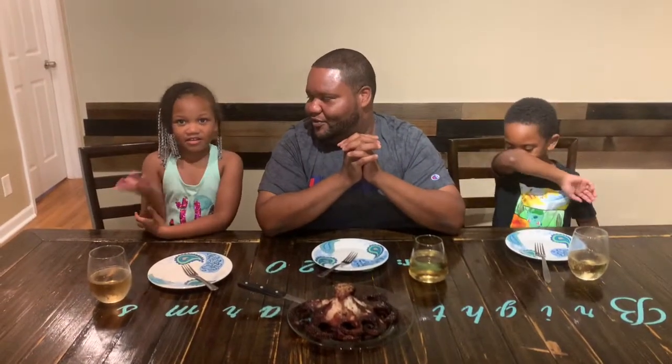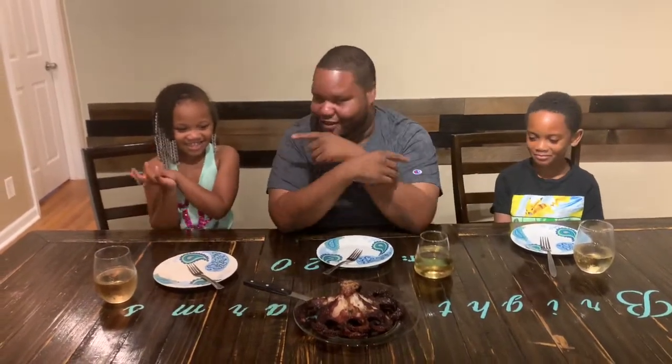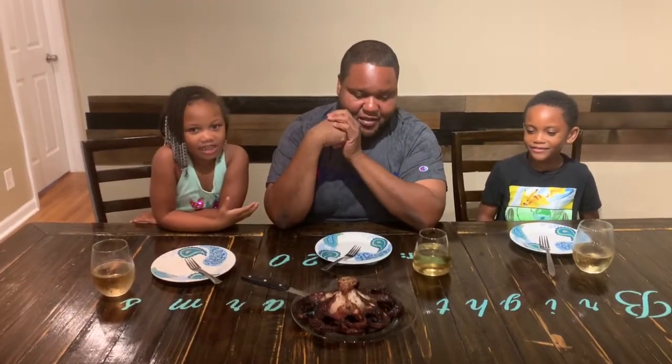We're back again — another episode of Chit Chat with Dad. I'm Corey, this is KJ, and this is Kennedy. Say hello everybody! Today we're going to be trying octopus — it's the first time for all of us, so we're kind of excited. We're going to say our grace first, like we always do.